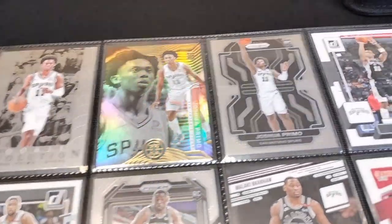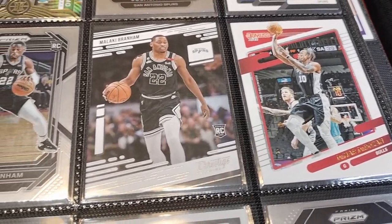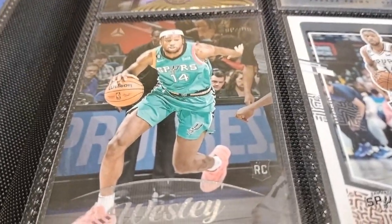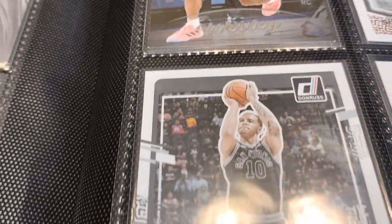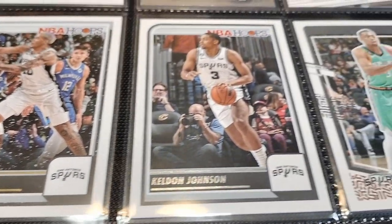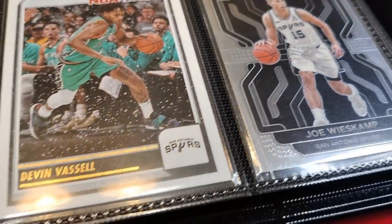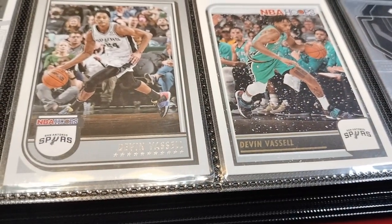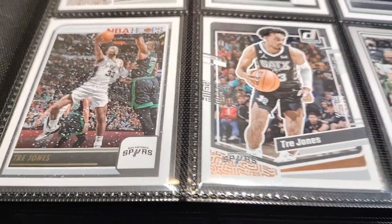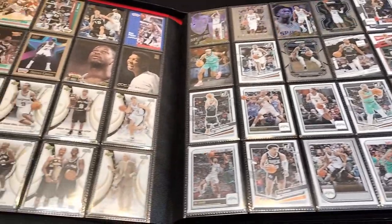The way I did it is I put the classic Spurs cards first, then the newer Spurs towards the back. I have Malachi, DeMar DeRozan, some of the rookies — first, second, third year Spurs players — Blake Wesley, Jeremy Sochan, Keldon Johnson, Devin Vassell, Trey Jones, Patty Mills, and Joe Wieskamp when he was with the Spurs. I chose to put the older cards first and the newer cards in the back, and I organized this binder by team.